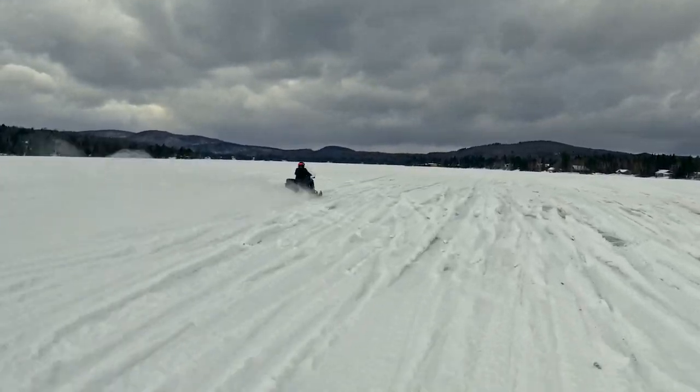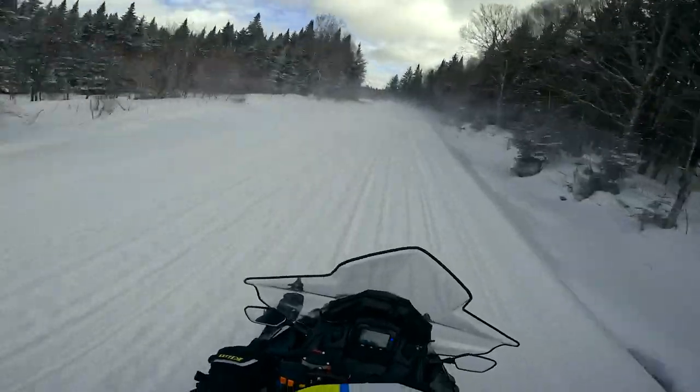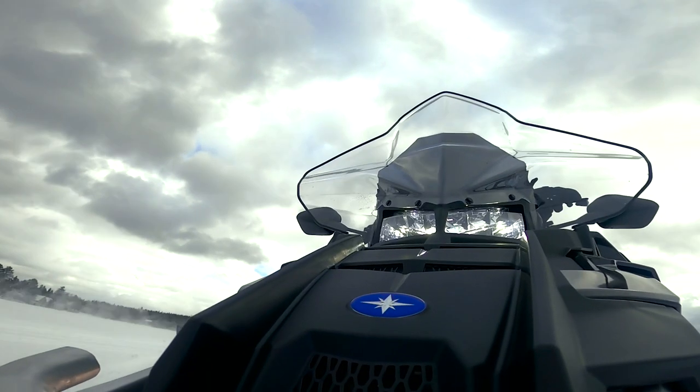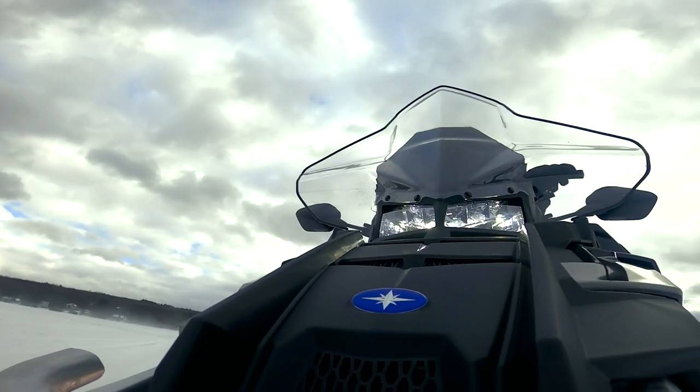Anything else about it that you noticed? The sound — completely different. It's a much more subtle, deeper sound, like a rumble, more than that raspier or brappier two-stroke that you're used to. Almost like having an Evinrude attached to the back going across the lake.